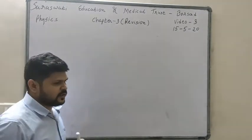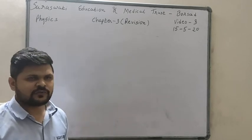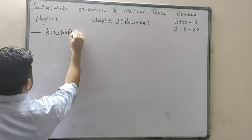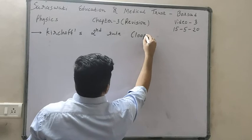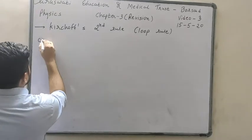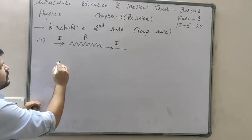Now we will see Kirchhoff's second rule and how to apply it. You already know what a junction and a loop are. I will revise how to apply Kirchhoff's second rule, also called Kirchhoff's loop rule.